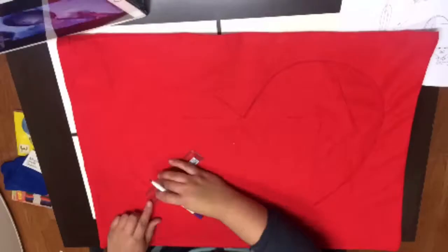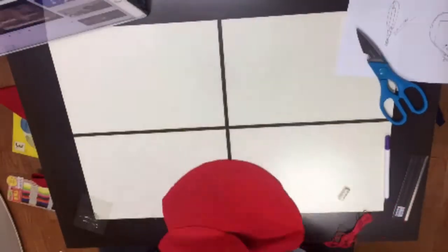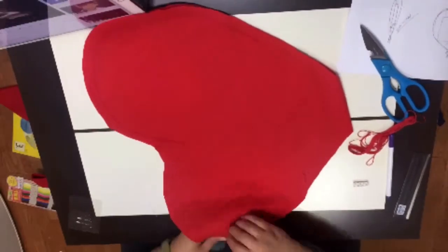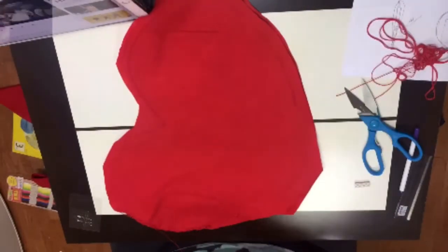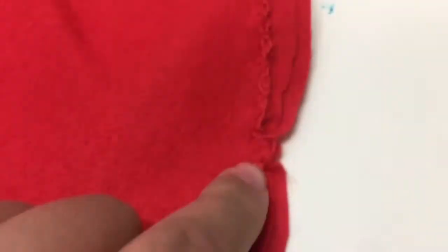First thing you want to do is turn on some BTS music because this is going to be a long process. What I did is I took my purse and sketched it out on my fabric, then sketched out Tata's shape for his head. Then we just went ahead and sewed the corners, making sure not to sew the top for the opening of the purse. I actually left about 2 centimeters of extra room just in case I messed up, so I had some extra leeway when sewing.